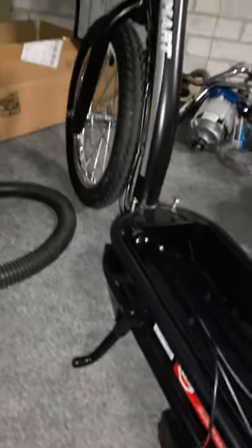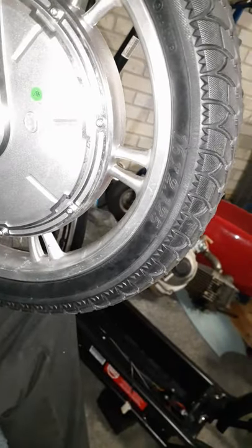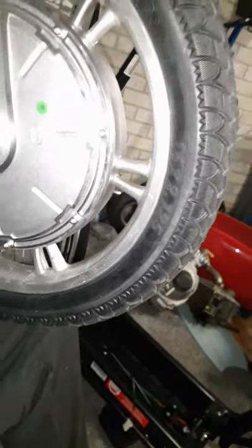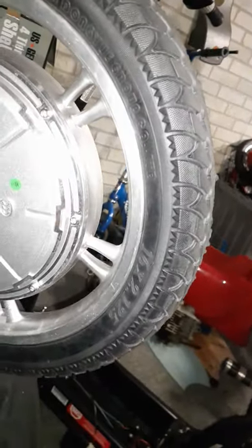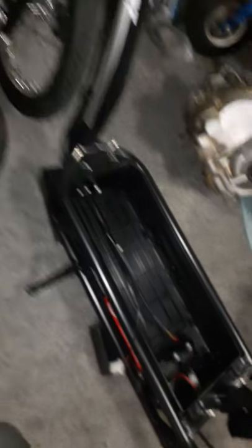Stay tuned, guys. This is very much a project. My goal is with this Razor EcoSmart SUP scooter — sorry, it's all dismantled, but you can look it up on the internet. It's a very nice scooter because of the 16-inch wheels and the steel frame. You're a lot safer — you don't even need suspension when you have a 16-inch wheel scooter, although it would be nice. The wheels really absorb a lot of the impact. I'm very impressed with this scooter, except in its stock form it's not good as far as power and range — it's terrible.